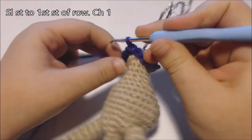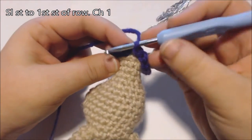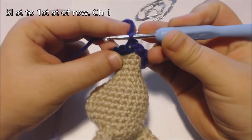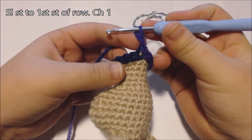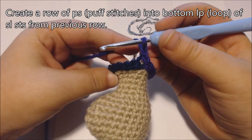Once I get back to the beginning of my row, I'm going to slip stitch to the first stitch of my row. Then I'm going to chain one. Next, I'm going to create a row of puff stitches into the bottom loop of my slip stitches from the last row.